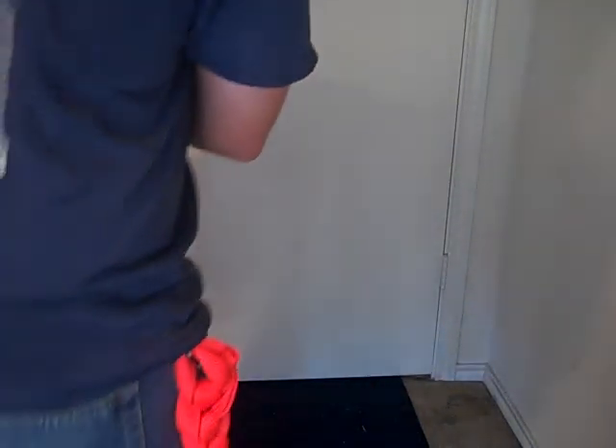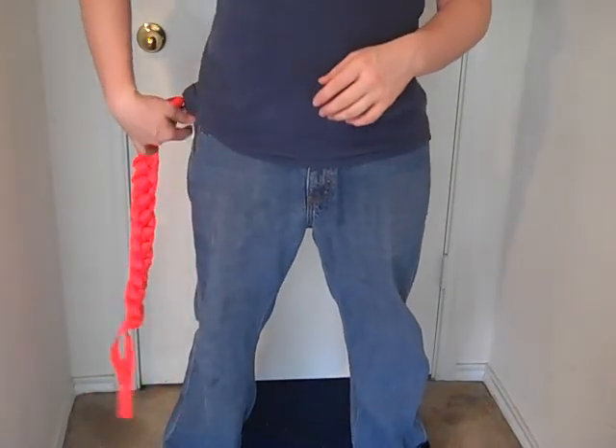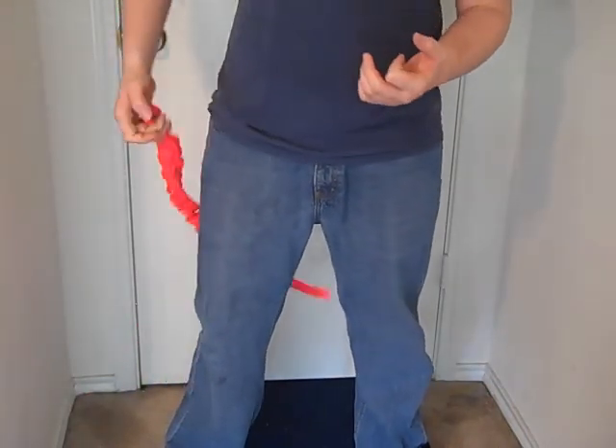Hey guys, it's Mercy and Business back with another video for y'all. Today I'm going to be demonstrating how to do a hasty harness, which is basically an emergency harness that you use for rescue.